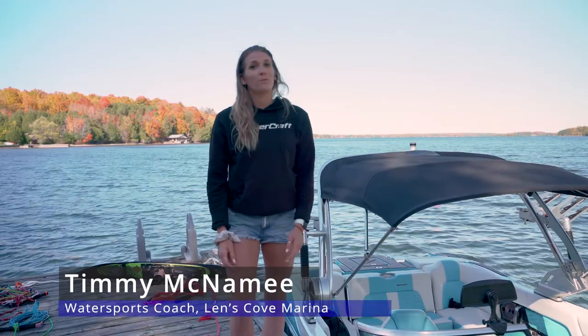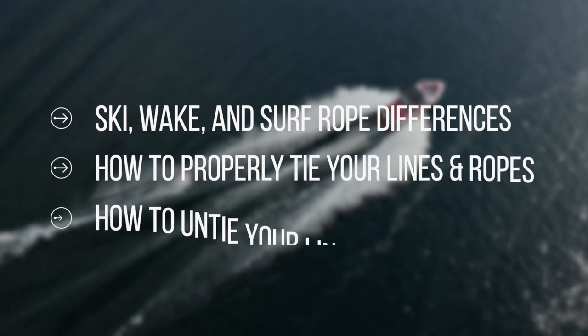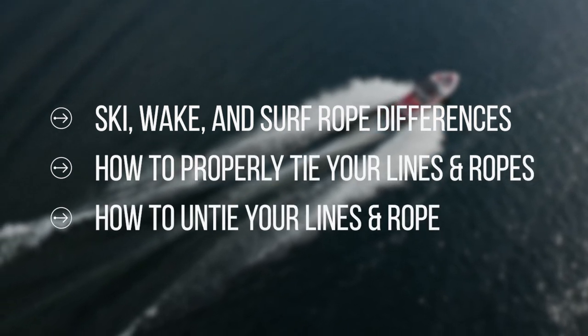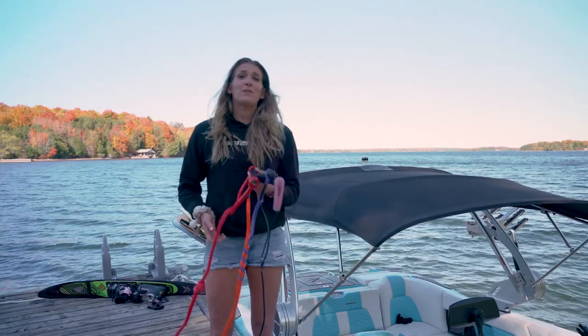Hi, I'm Timmy McNamee, professional wake surfer and water sports coach for Lens Cove Lessons in Boating. Today you're going to learn the difference between ski, wake, and surf ropes, how to properly tie your lines and rope, and how to untie your line and rope.